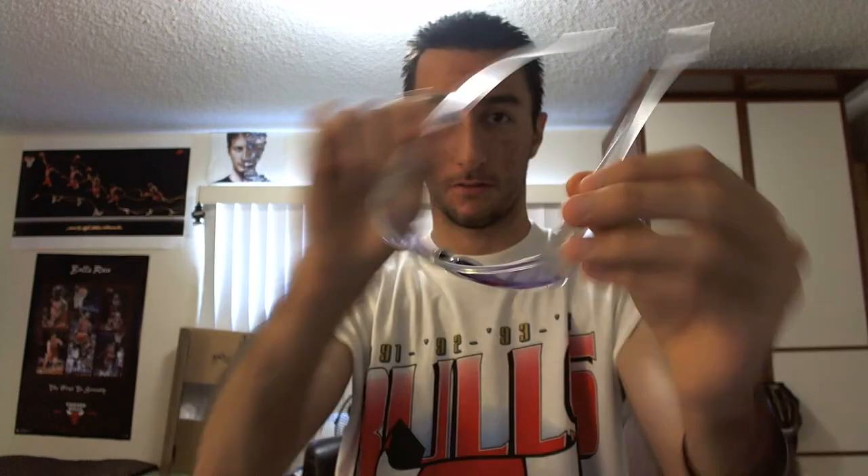Let's see how they fit. This says computerized electromagnetic waves reduction, 100% UV protection, optical quality — and by UV that means ultraviolet. Here they are. Pretty cool shades. Let's try them out.